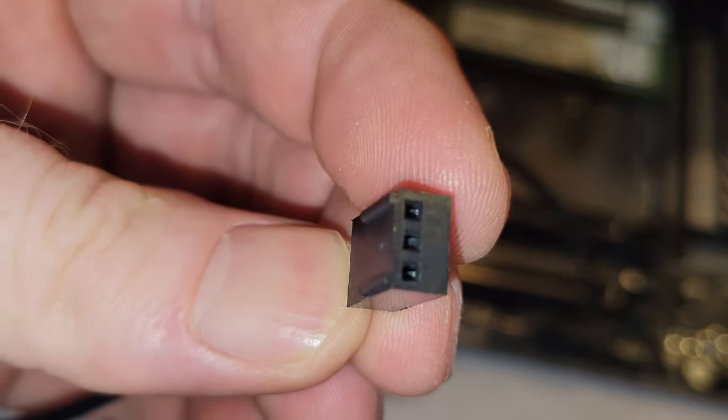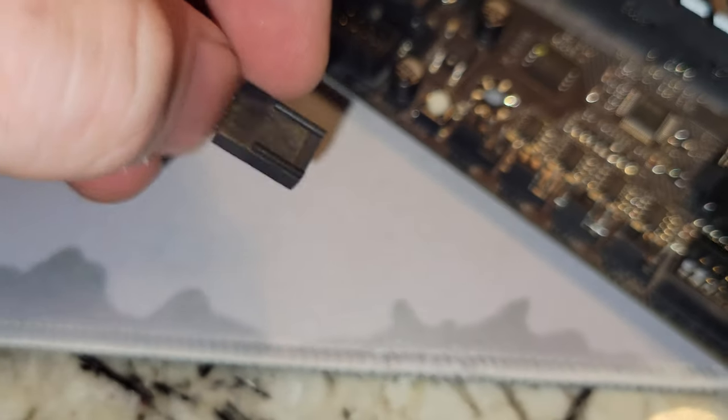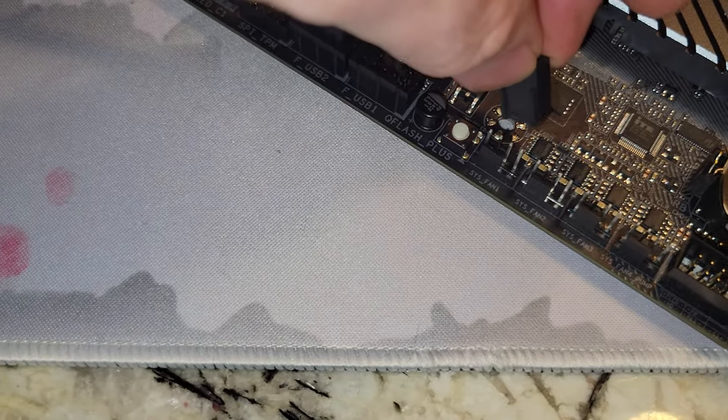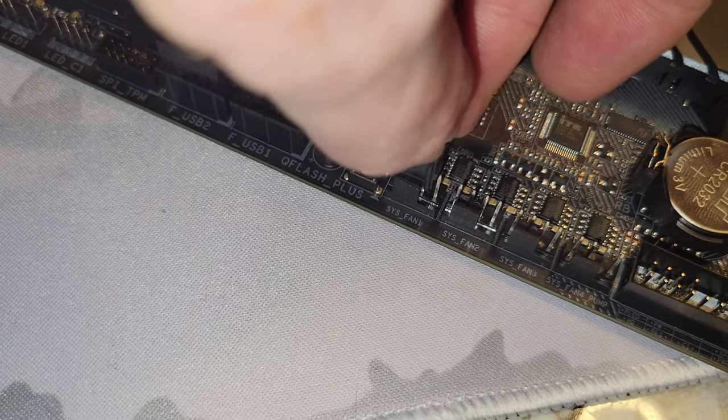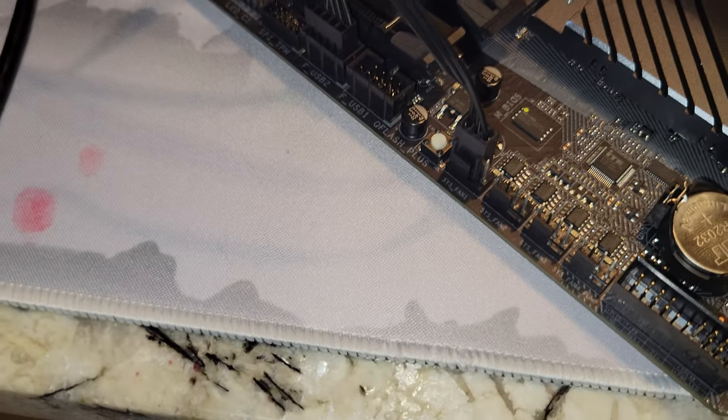Your case fan — sometimes you have three and four pin. These are the case fan headers here, and you just drop that in like that. Easy.